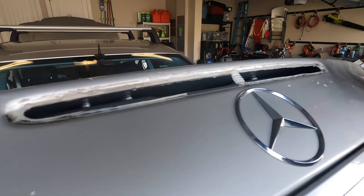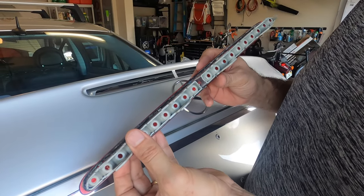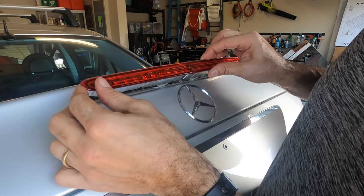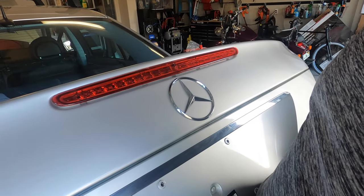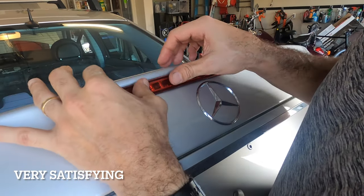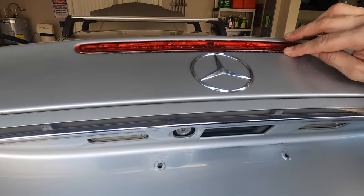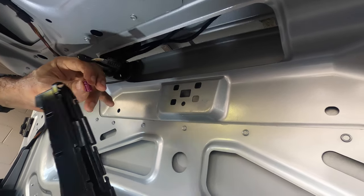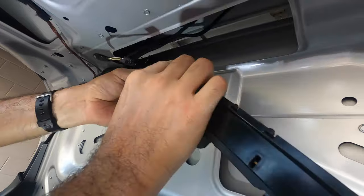Now we're going to clean it all and come in with the new brake light. I put a very light bead of silicone — you're not supposed to, but the gasket over here is not in the greatest shape. So with that we're going in with our new brake light. All right, very gently — it's in. Now we have to put the back side in. I'm going to try to put the back in first — I think that's going to be better.